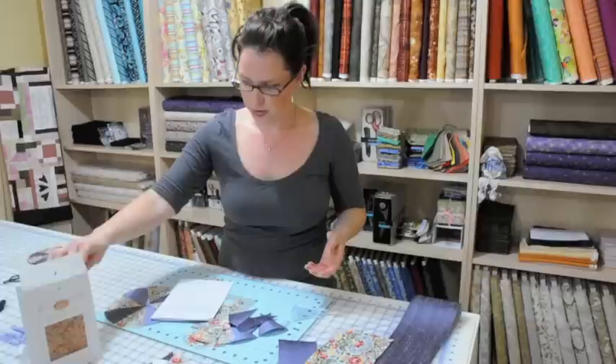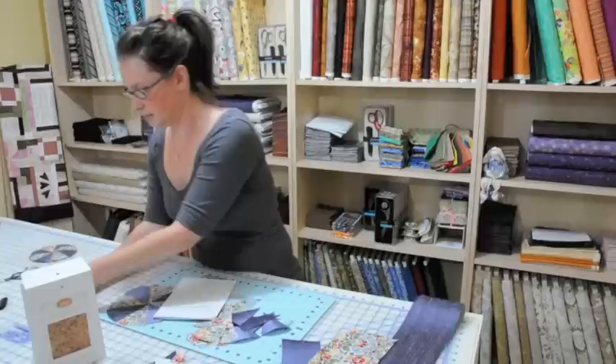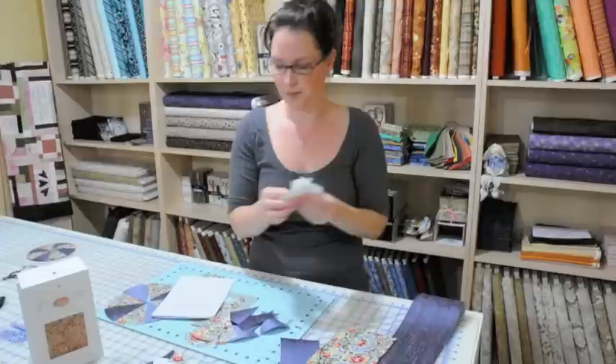What I want to show you is what comes in your kit. You'll get a pattern, an envelope that will hold all your pieces in, which is kind of cute. You'll get Milner needles which are nice and strong and long, two acrylic templates which have already had cling put on the back, and your paper templates to do the English foundation paper piecing.